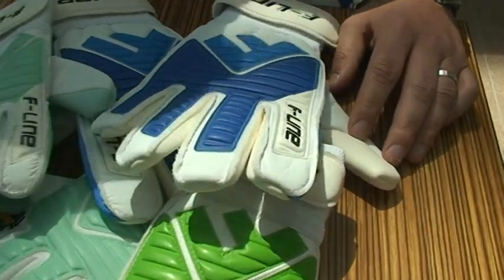What made you decide to start making these? Just an obsession really. Like most goalkeepers, I've been fascinated with goalkeeper gloves since I was six, seven years old — it's always been a passion of mine. Last year I thought about creating something different to what's on the market at the moment.